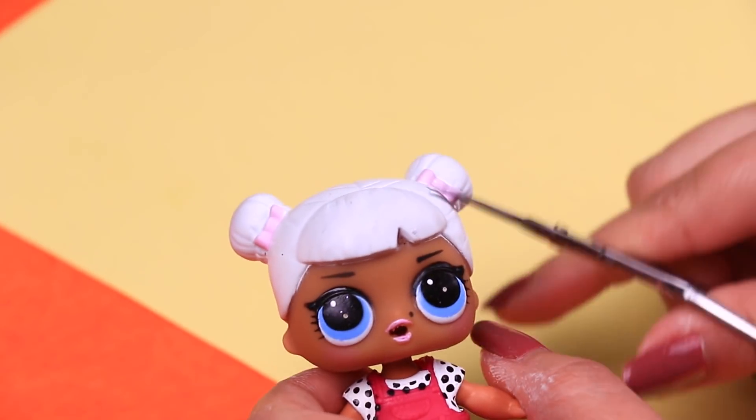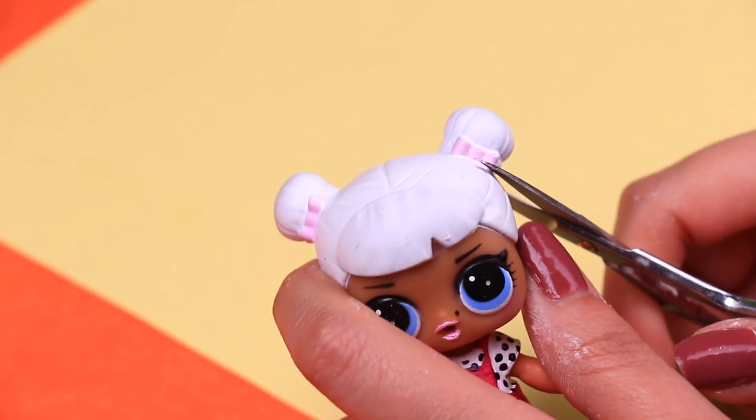For the first step we're going to cut the two hairbands of our doll's head and we'll cover the holes with tape.